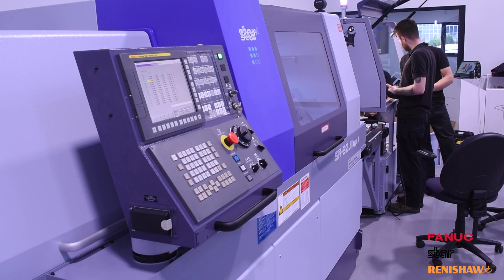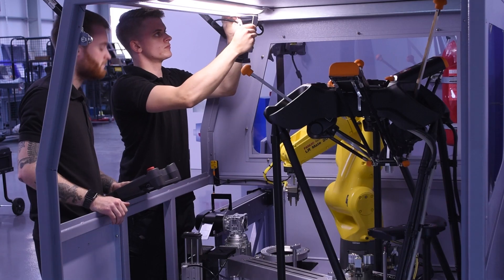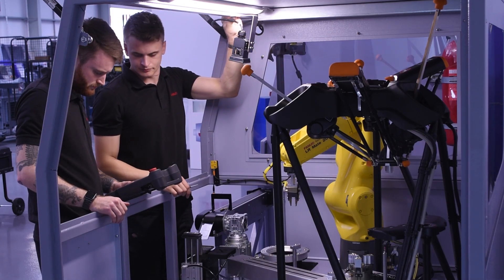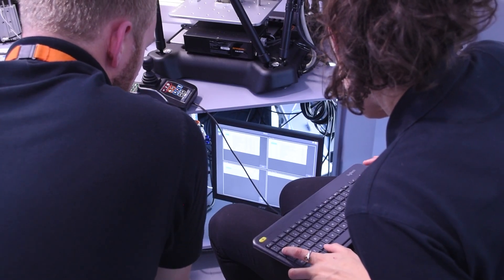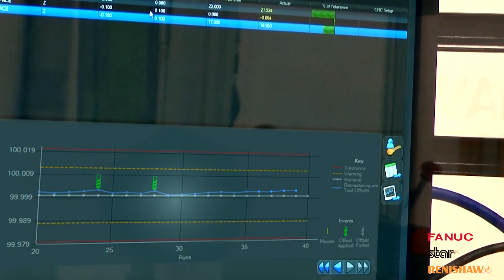My name is Alec Warne, I work for Star Micronics GB Limited here in Derby. At the event we will have a brand new cell in conjunction with FANUC and Renishaw showcasing the equator system. This gives our customer base the ability to run lights out for longer periods on more challenging work pieces that would suffer from tool wear.